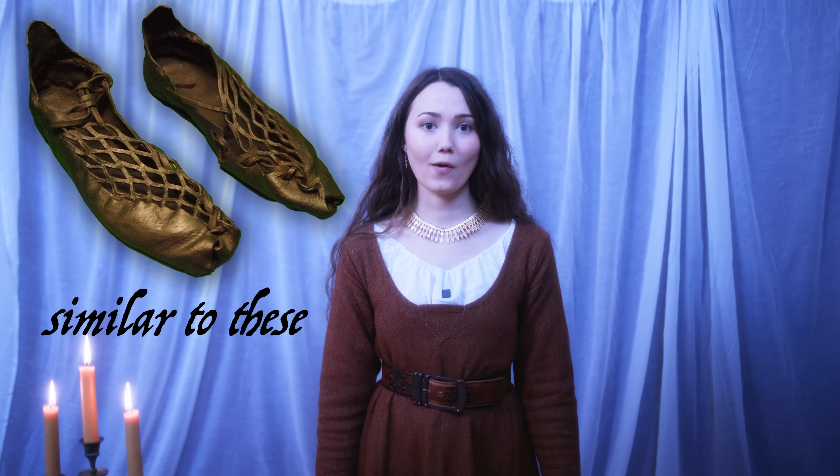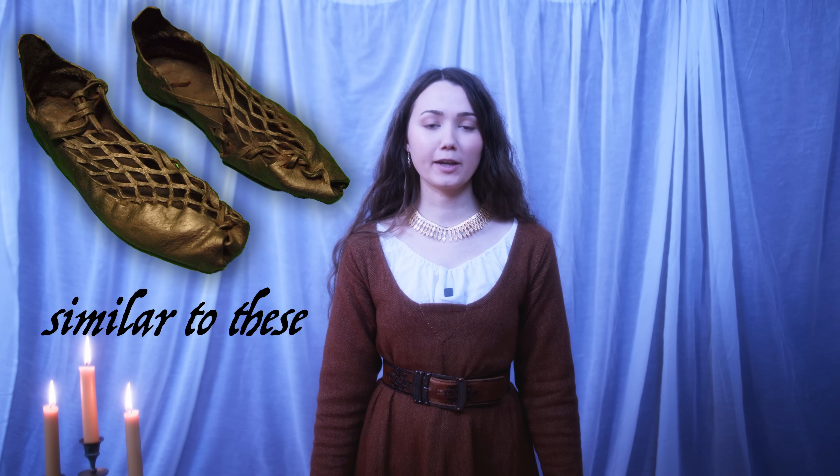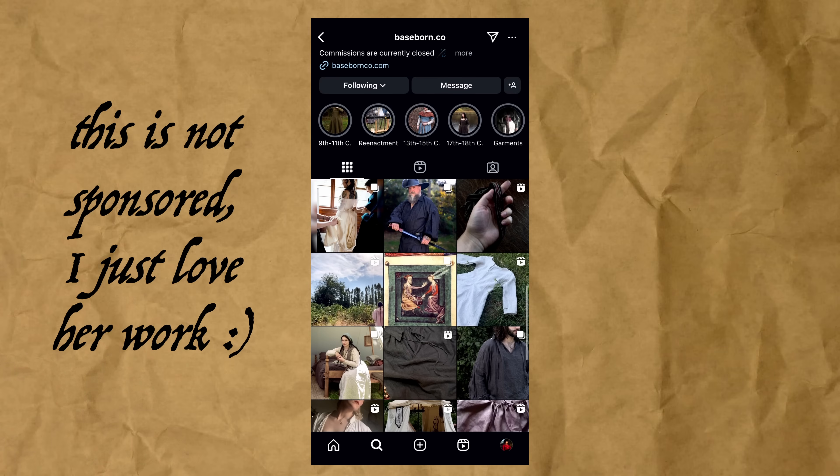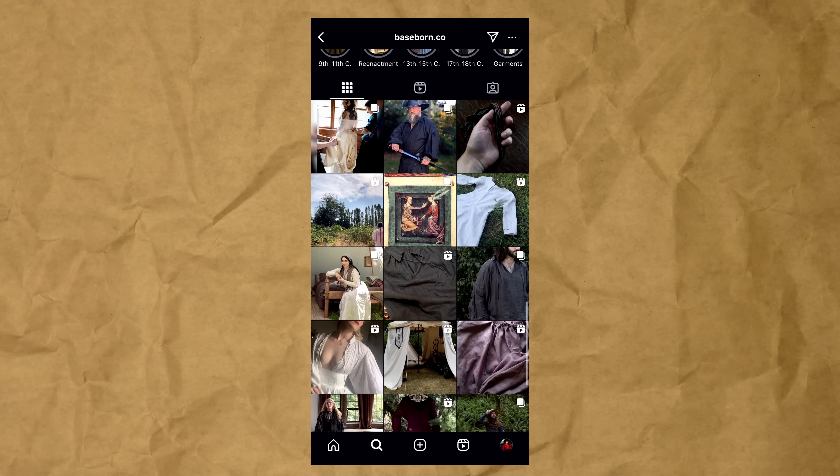I kept seeing a style of historical shoe around this past six months or so, and then one day I was speaking with my friend Devin, who happens to make absolutely incredible historical garments. I've placed the link to her shop in the description box because all of the clothing she makes is just truly stunning. We somehow got to the subject of discussing the style of historical shoe that I kept seeing around, and suddenly she showed me a pair of Iron Age ones that she made. This conversation inspired me to make my own, and so I got to researching a little bit.